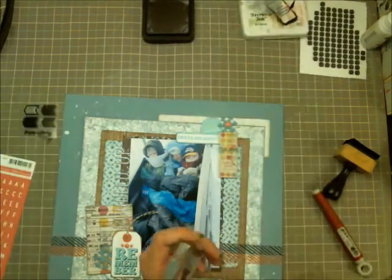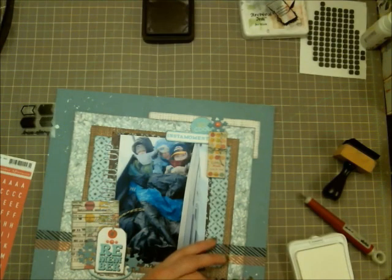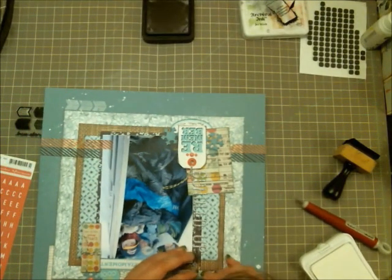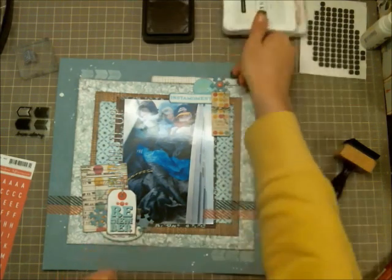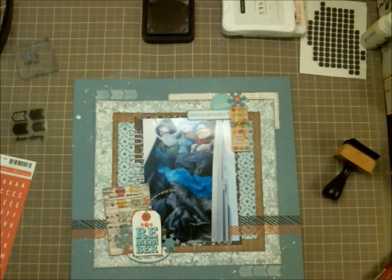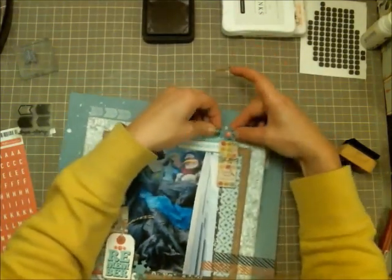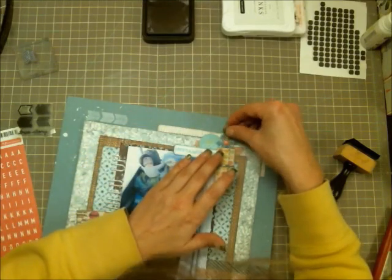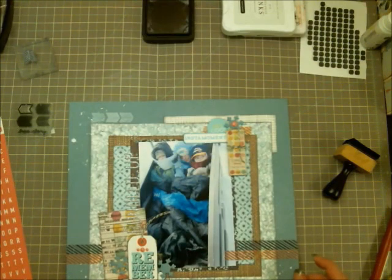Here I'm pulling out a stamp set and coming in with white Close to My Heart ink — a pigment ink. All white inks are pigment-based because they're opaque, whereas dye inks are translucent, so white has to be pigment-based to show up. I stamped in the top left and bottom right corners to frame the photo, then took the leftover pink washi tape and added it underneath those layers in the top right corner to pull more pink in.